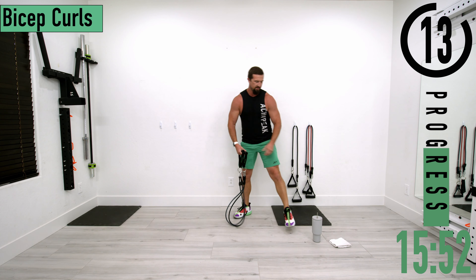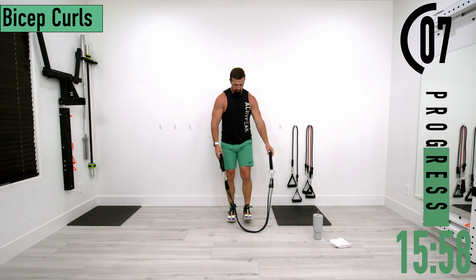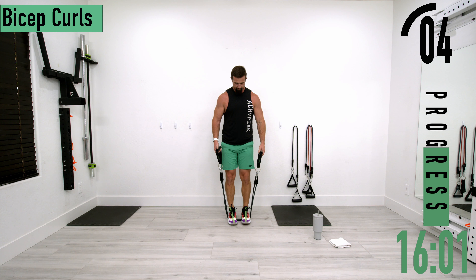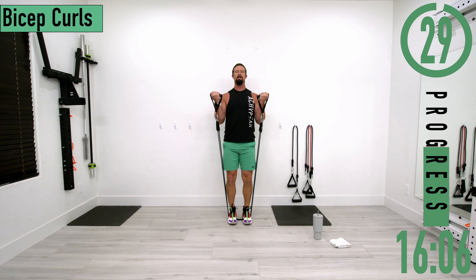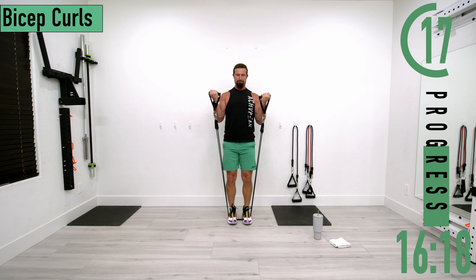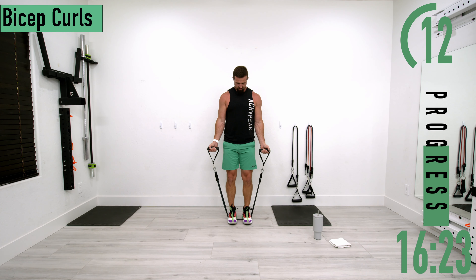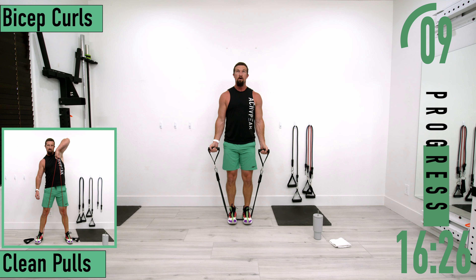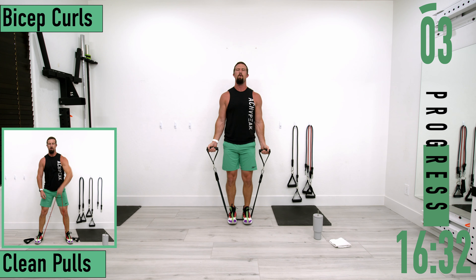Cruising through this workout — here we go. Coming up and down, up and down. Let's push it out. One more.